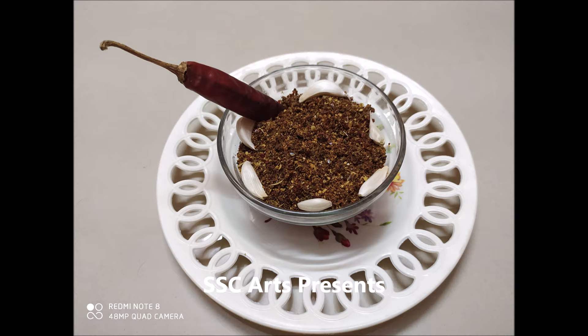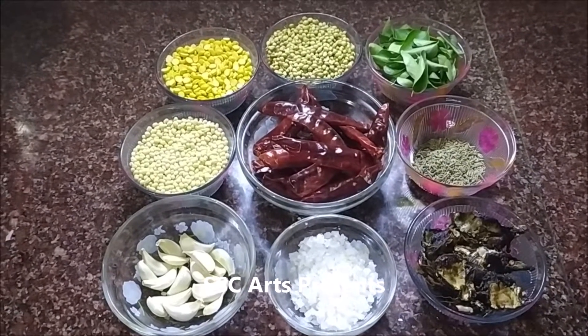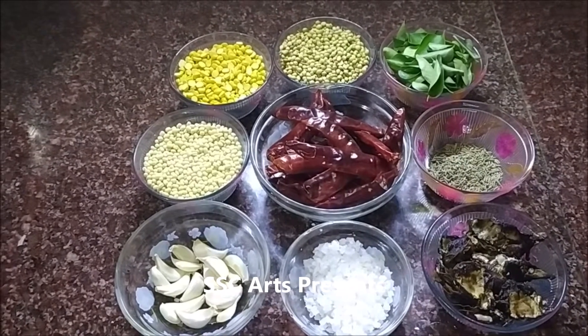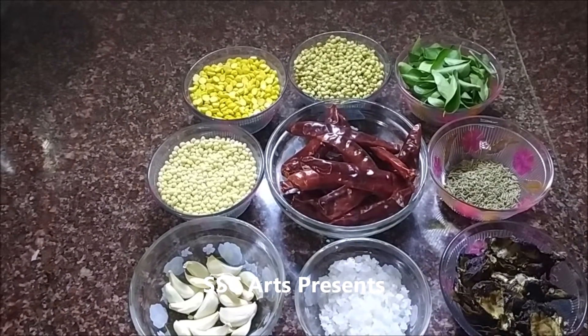Karapudi is a favorite South Indian dish. Karam means chili, and the podi made from it is called karapudi. It's perfect with rice, idlis, and dosas. We are going to take about 20 chilis — the big, long, nice red-colored dried chilis.